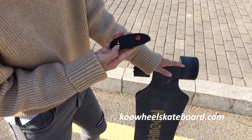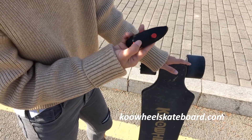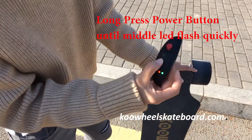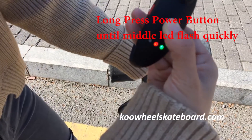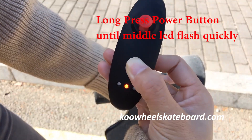So let's make the pair. Don't press on this button — on this switch.